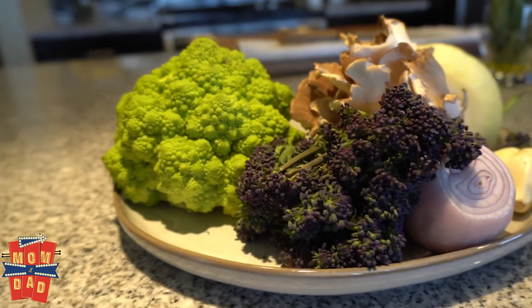Tell us about tonight's headliner at The Supper Club. We're taking it back to the classics: roasted chicken with Romanesco, maitake, purple broccolini, and a mustard jus.